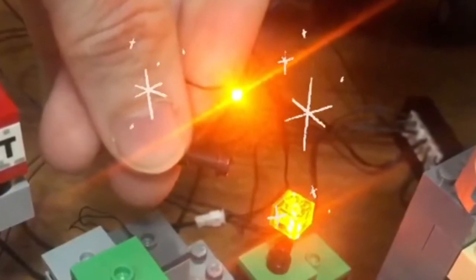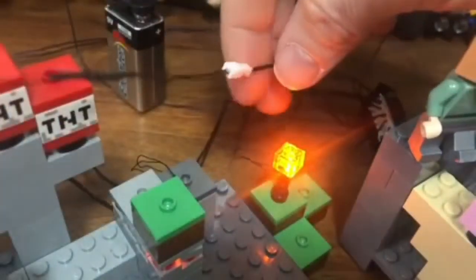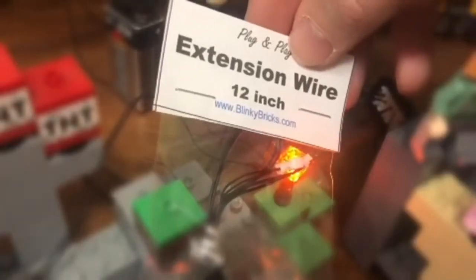Using state-of-the-art LED technology, you can attach up to 12 lights to a single station and place them anywhere on your brick set. Add some 12-inch extension wire and your creativity is limitless.